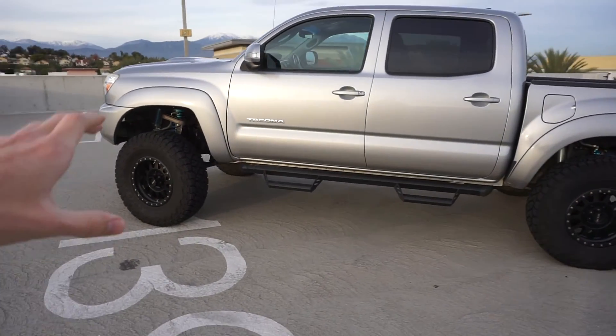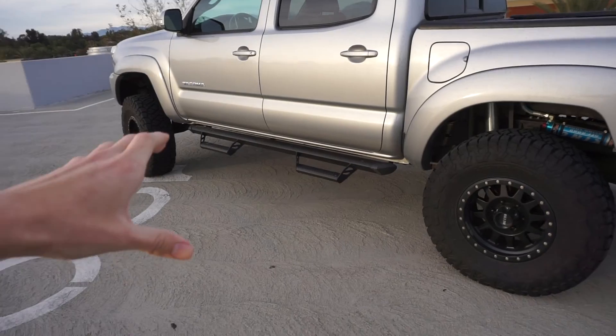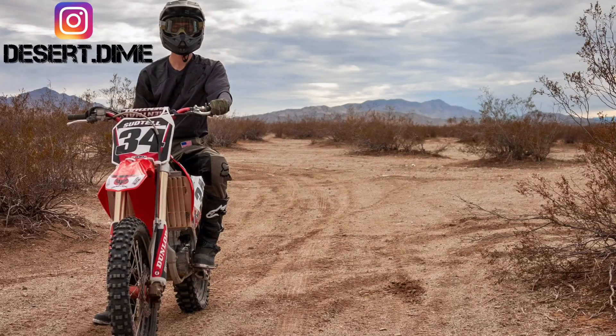Huge shout out to Grayson — thank you so much for letting me borrow these for the time being, I promise I'll return them in very good condition. And guys, thank you so much for tuning in to this 'what if' video — what if I had sidesteps, what would it look like? I appreciate you guys watching. Make sure you subscribe and stay tuned for the upcoming content. I'll catch you guys in the next one. Bye.